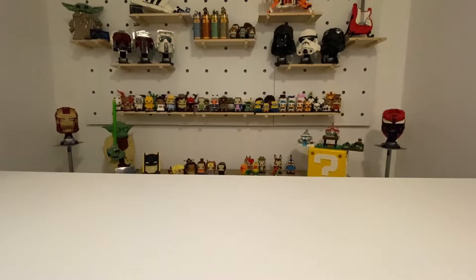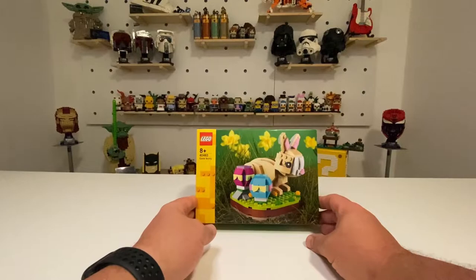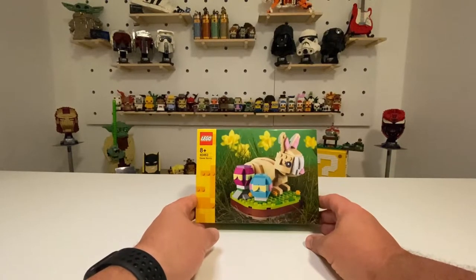Hello, welcome to Sunday Morning Builds. This week it is Easter — today is actually Easter Sunday — and so I thought we would do an Easter theme. I have here set number 40463 Easter Bunny.